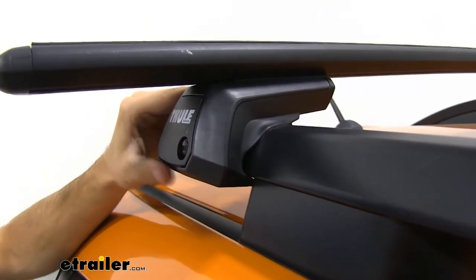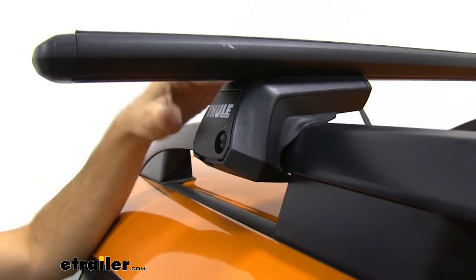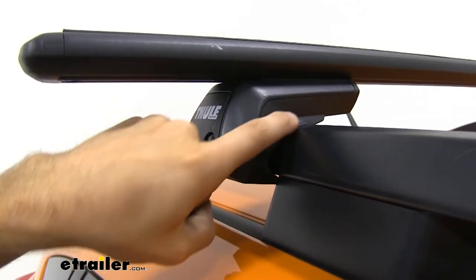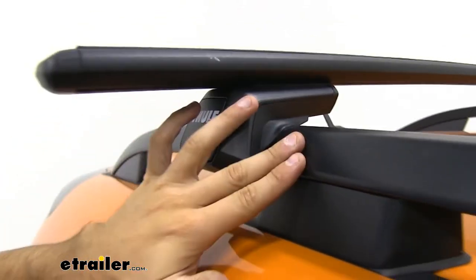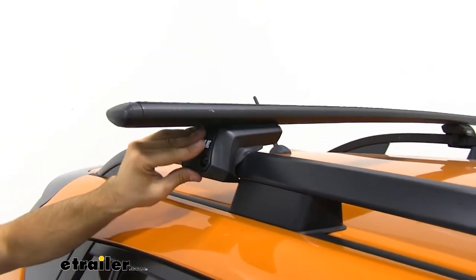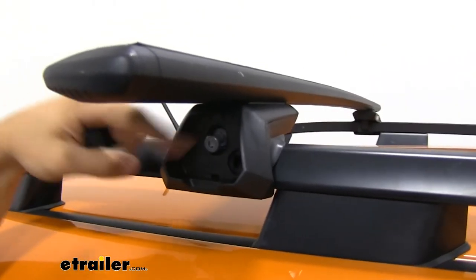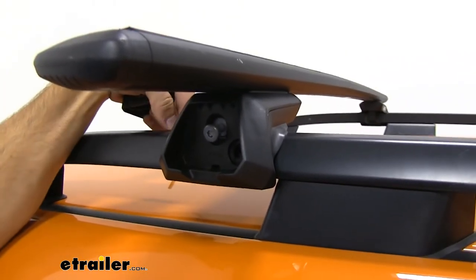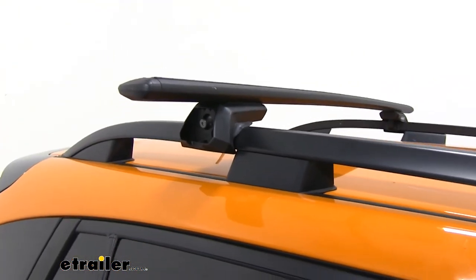Now we have our Evo raised rail feet connecting our Wingbar Evo crossbars to our raised side rails of our Crosstrek. These are going to have a nice rubber coating on the insides to make sure they don't scratch the finish of your side rails. We'll open up our end cap so you can take a look at the inside — all it is is a bolt. Once you tighten that down it's going to tighten the clamp on the back side to make sure it gives a really nice snug fit for our raised side rail.